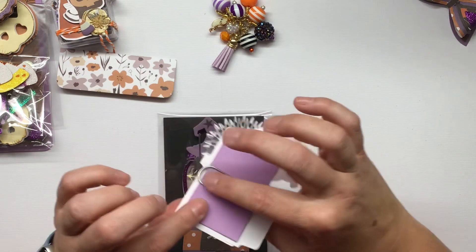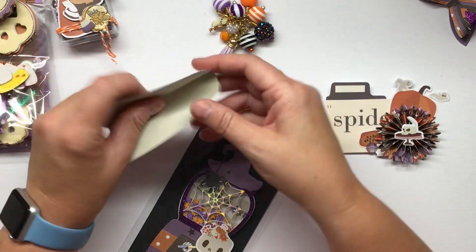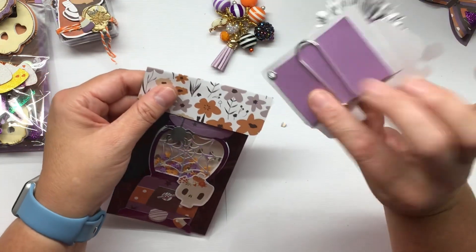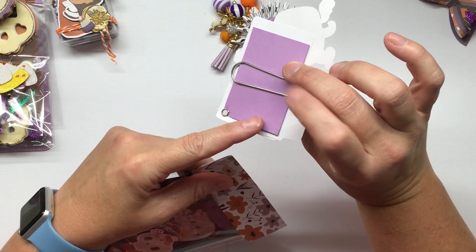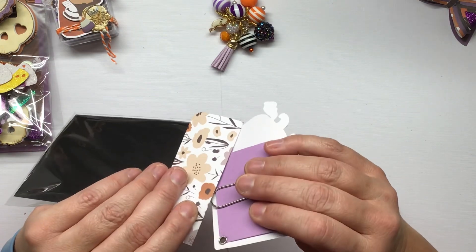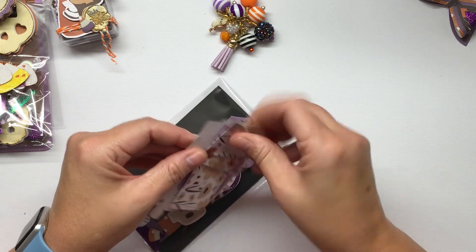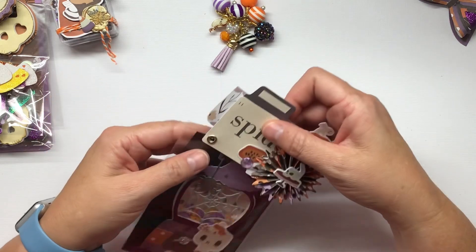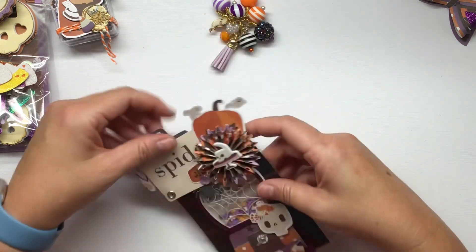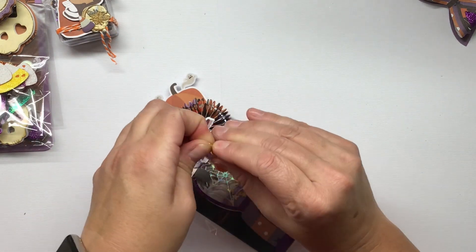This is just going to clip on - sorry about that little brain bubble. This is part of the Fancy Pants paper and it just goes over the top. This is a super easy way to make a bag topper - you glue the back side, take a piece of paper, clip it on, then glue the other side of the clip on there and it just slides on. With the other bag topper I made with the skulls I hid the paper clip, which is why I got confused. 'Brain bubble' is an elementary teacher way of saying brain fart.